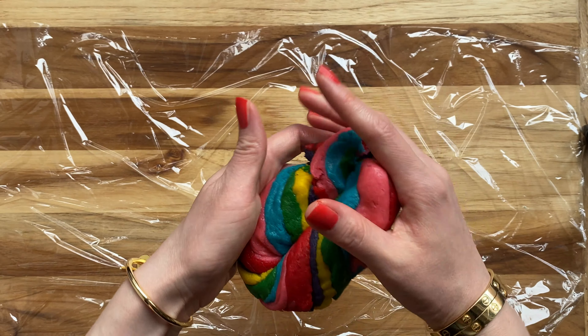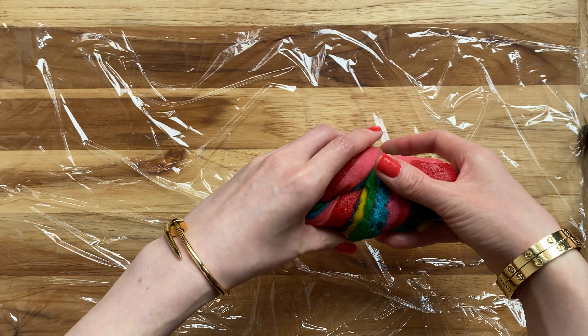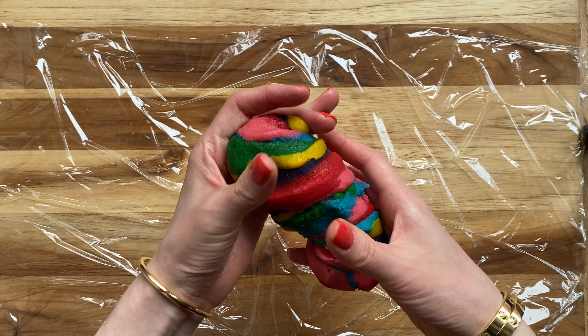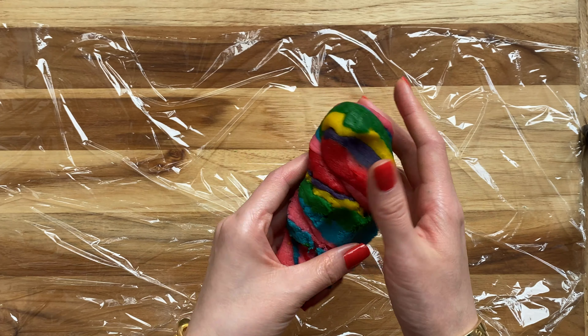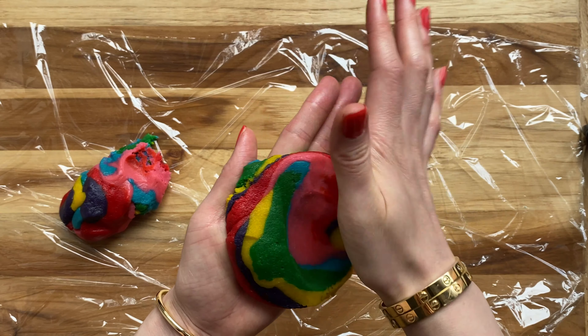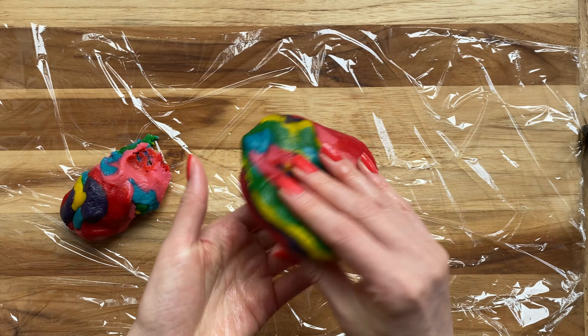Here's a rainbow version of the tie-dye. We're going to create nice tight swirls and pull it in half just so we can work with a smaller amount of dough. Then we're going to shape it.